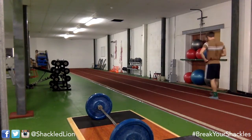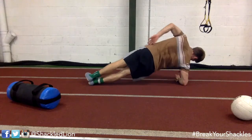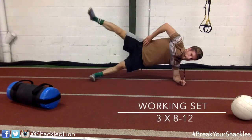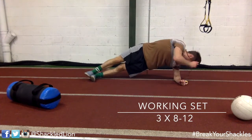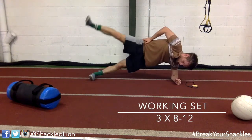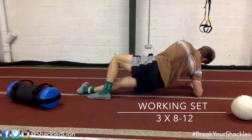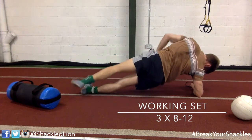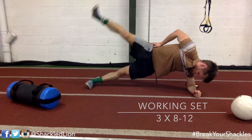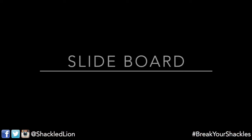Moving on to side plank with hip abduction. This is more of a sport-specific movement — really good for agility. If you're purely looking to change aesthetics you don't need this one. I do three working sets of 8 to 12 reps — 10 on the left, 10 on the right, then repeat, with a short break between rounds. Making sure I'm keeping a really straight posture in the side plank position.